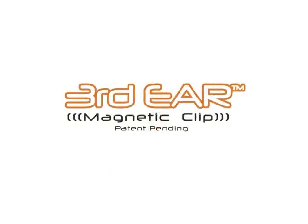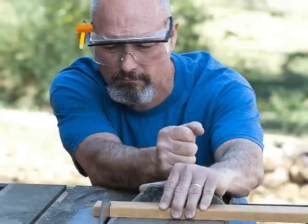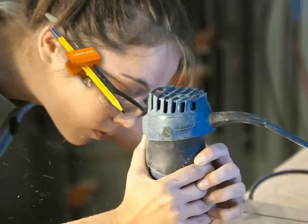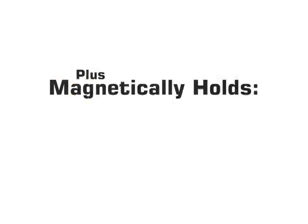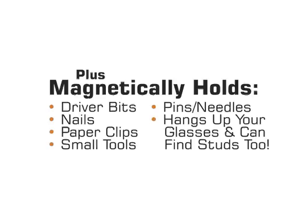Well now, with the Third Ear Magnetic Tool Clip, there's a solution that gives you your ears back and does so much more. It not only holds your pencil while you're working, it also magnetically holds driver bits, Dremel tools, nails, screws, paper clips, and all the tools you use over and over again — and search for over and over again.